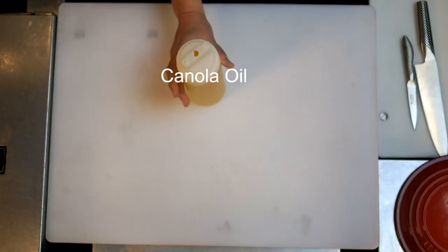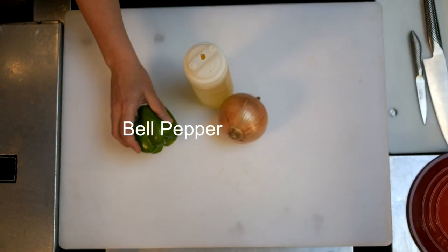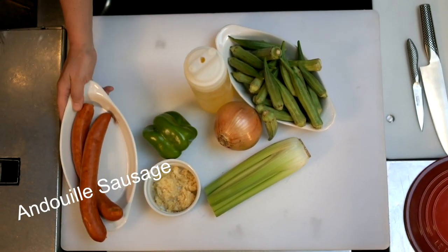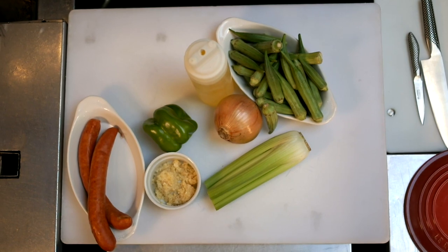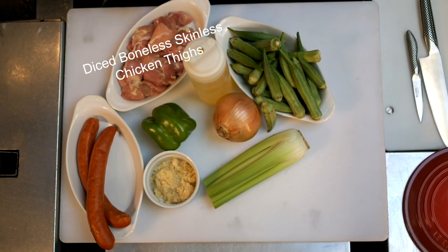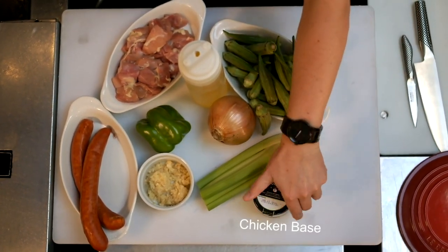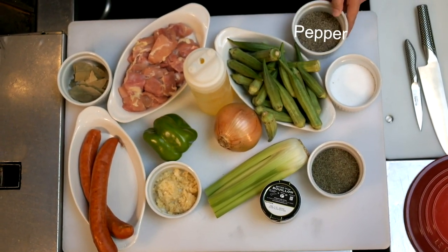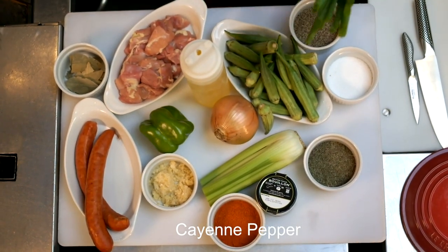What you're going to need is canola oil, onion, bell pepper, celery, garlic, okra, andouille sausage or any other type of smoked pork sausage, diced boneless skinless chicken, dried thyme, bay leaf, salt, pepper, cayenne pepper, and scallions for garnish.